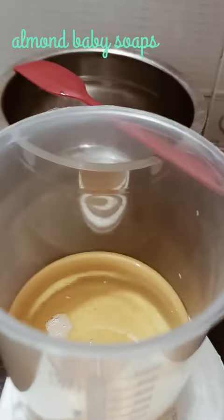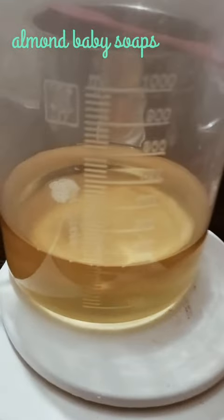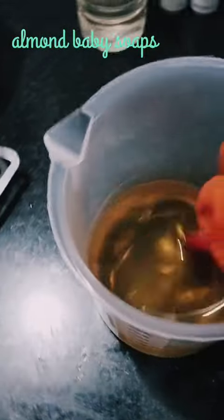Hi friends. How are we going to get the baby soap in the kitchen? You will need to mix some of those baby soap ingredients in the kitchen. Let's mix all the items in the kitchen.